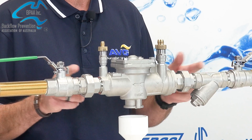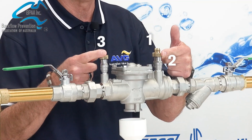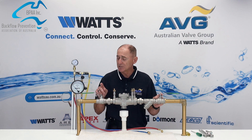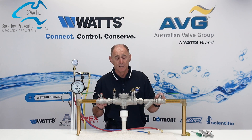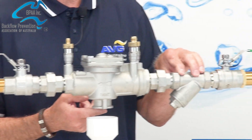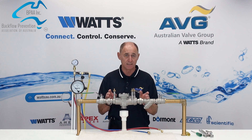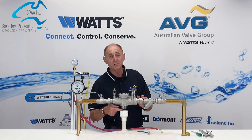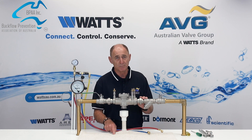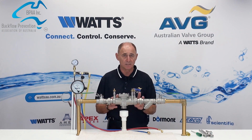Looking at the assembly, we have three test taps known as test tap one, test tap two, and test tap three. The upstream isolation valve is known as number four, and the downstream isolation valve is known as number five. The relief port is known as number six, and of course we have the Y strainer. The minimum distance from the bottom of the relief port to the finished ground level is 300 millimetres. Now that we understand this information, we can begin our testing of the RPZD.